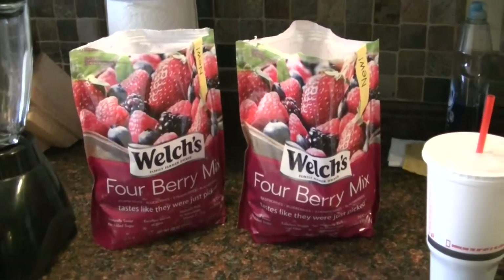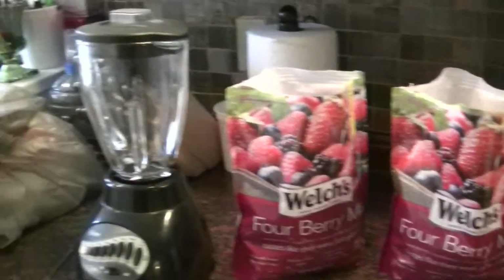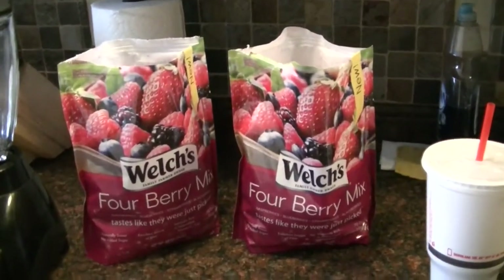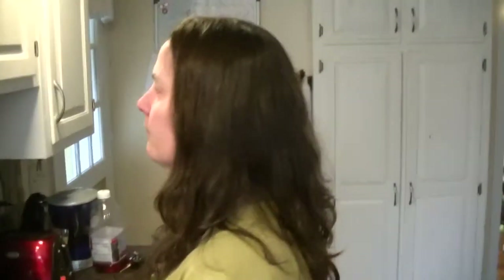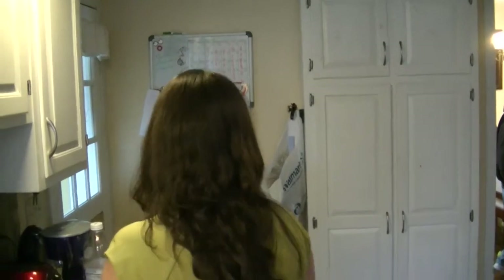Buy one, get one free. So we're going to take those, process them in the blender, mix them all up, and make some nice fruit leathers out of them - if I can keep Mrs. Massachusetts Prepper out of the berries.